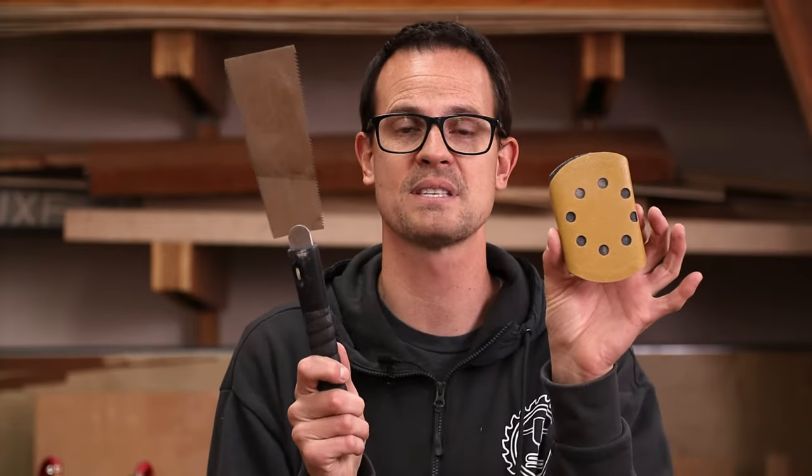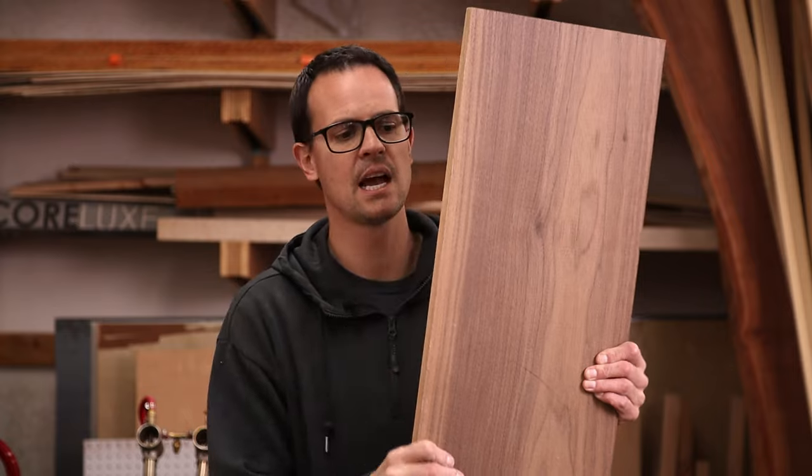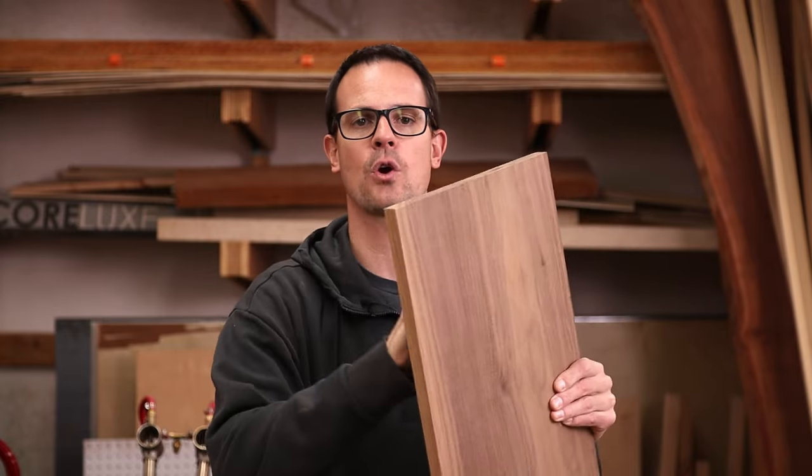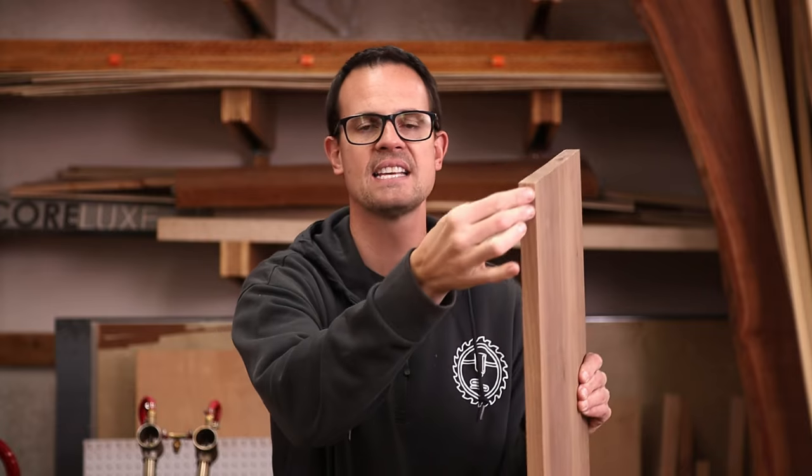For our most simple charcuterie board we're just going to need a saw and some sandpaper — pretty much anyone can do this with very minimal tools. In order to get away with such basic tools, we're going to need to be a little bit more picky about our lumber. In this case I'm going to use this S4S piece of walnut. S4S means it's already been planed and milled on both sides and the edges have been cleaned up, so we don't have to do any milling.